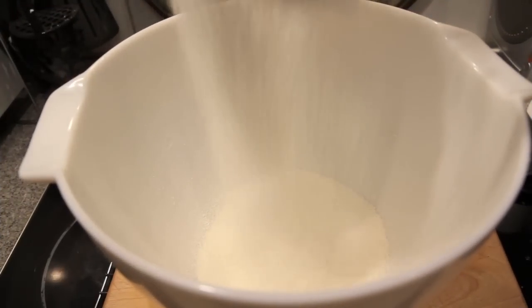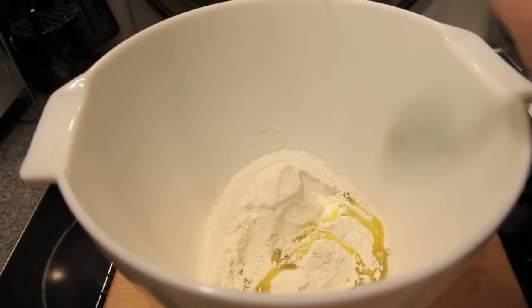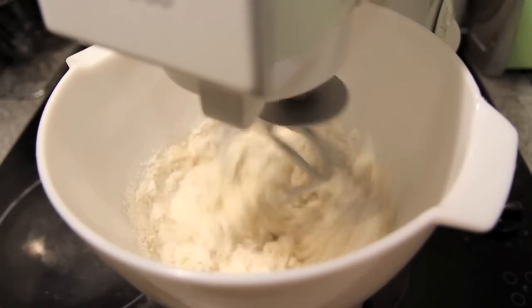Into a separate bowl we're going to sift in the plain flour and the salt. Add in the olive oil, and then finally our yeast mixture. Then we're going to mix it on a medium speed until it forms a dough.